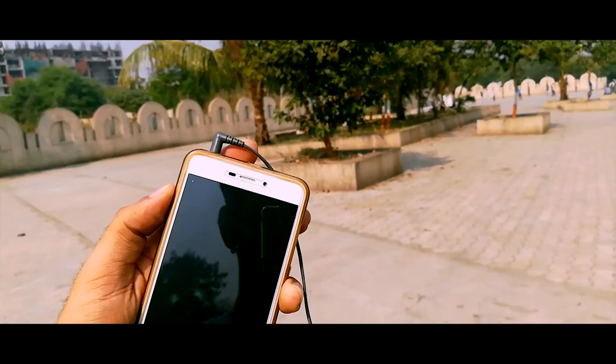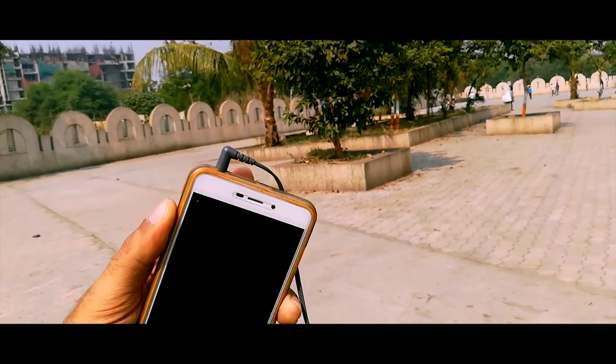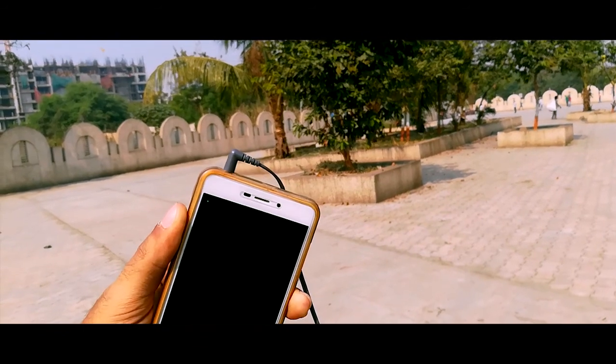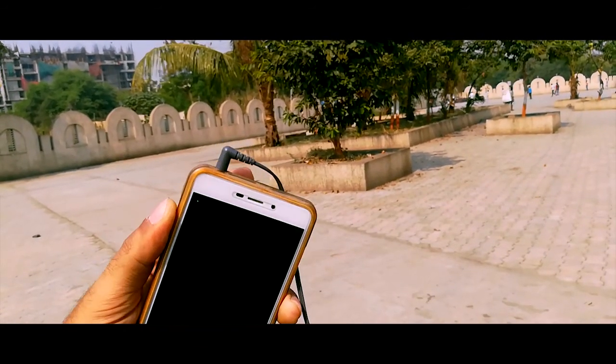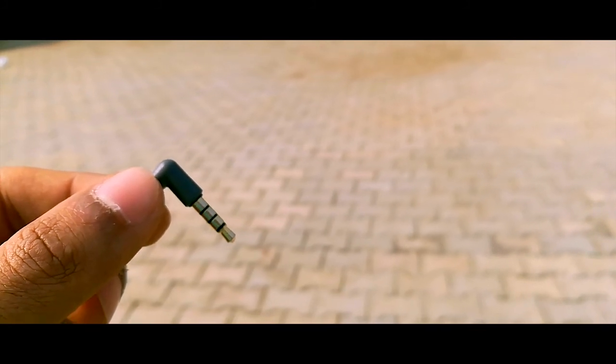The second thing I want to point out is the L-shaped headphone jack. This is the most critical point from where your earphones can break, and having an L-shaped jack actually prevents that. By the way, the jack is also gold-plated, which makes it more durable.